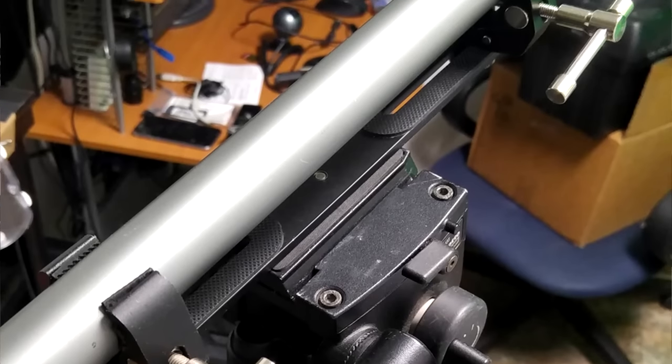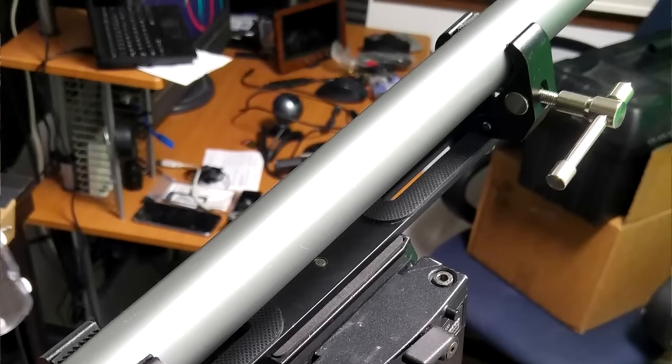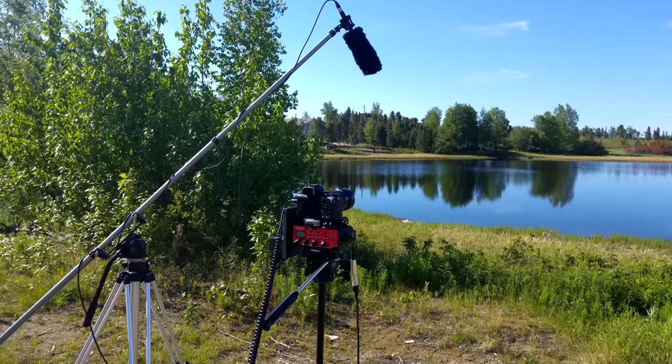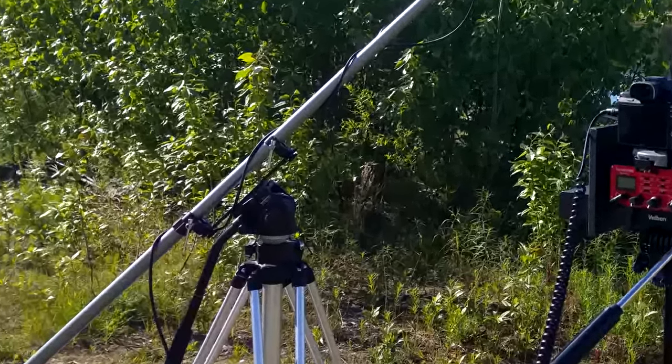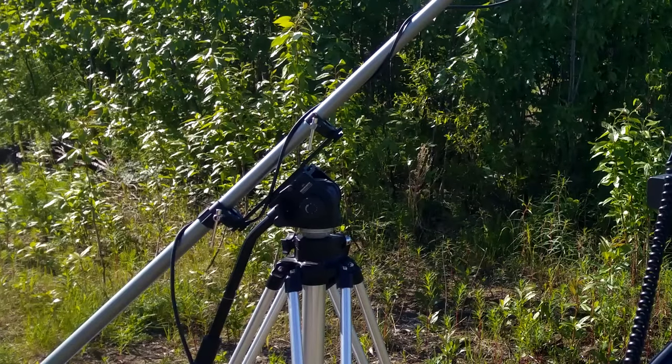This gives my boom pole a very sturdy way to attach to my tripod, and that's exactly what I did. Because I was now able to mount my boom pole to my tripod, it was very easy for me to position and lock down my shotgun microphone over my static subject.